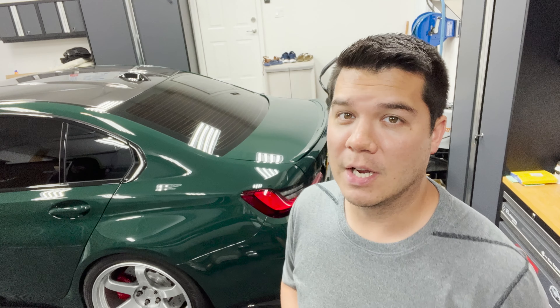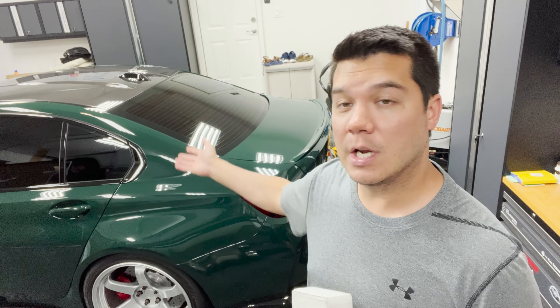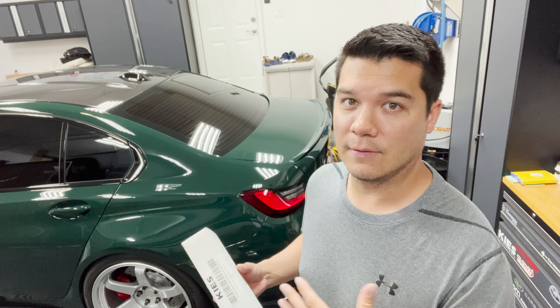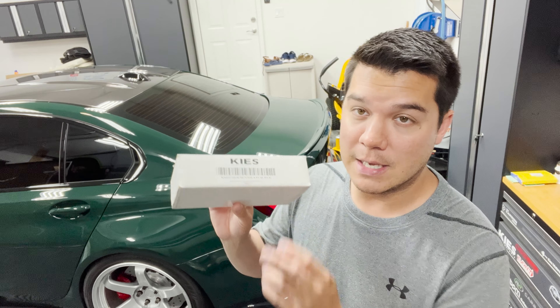What's going on guys? Welcome back to the channel and welcome to another DIY video. We're here in the garage. This is my 2023 British Racing Green G80 M3 X-Drive Comp. We've already done some mods on the car as you guys have already seen on some of my previous videos, but today we've got a little care package from Keys Motorsports.